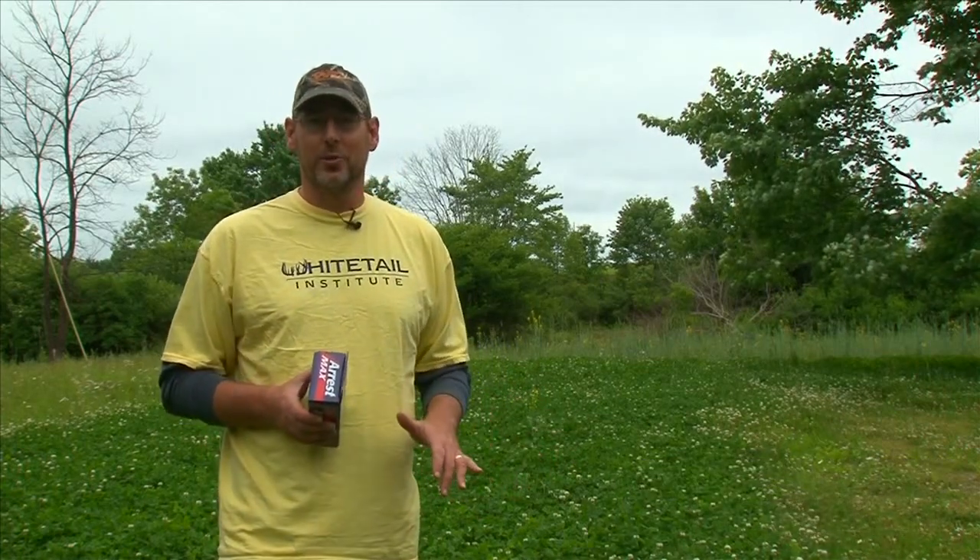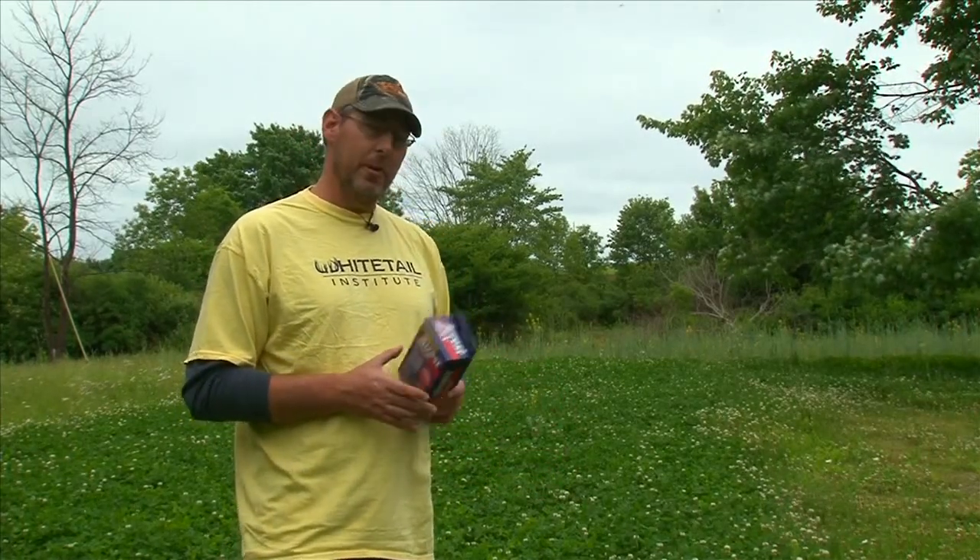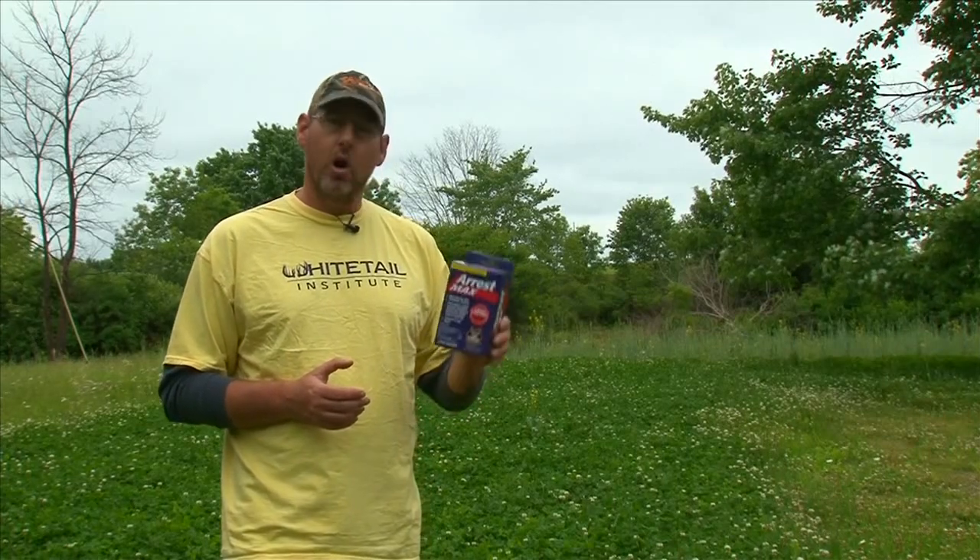It is the springtime and one of my favorite times of the year. We're all excited for Whitetail season but first things first — as you can see behind me, we have a beautiful Whitetail Institute clover plot here, but a lot of grasses are starting to grow. It's the end of May and we need to take care of this so it doesn't overtake this plot. Today we're going to be using a new product from Whitetail Institute called ArrestMax.